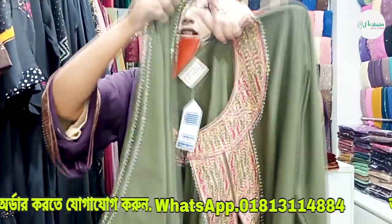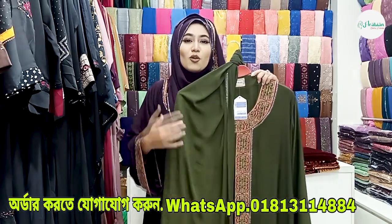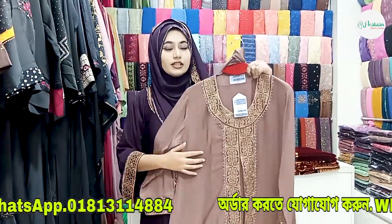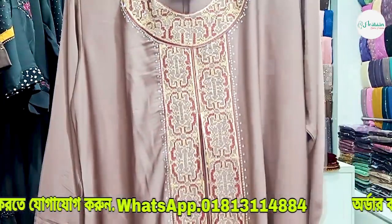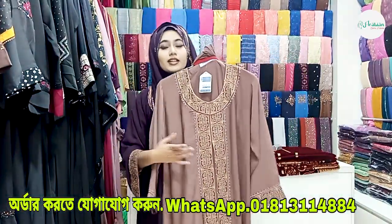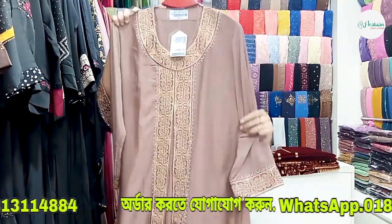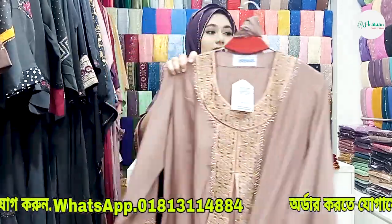We have multi-colored stonework, and we guarantee the wash quality. This is the dark olive green color, and the next color is a nude color — a light color. We have the same golden embroidery and multi-colored stonework. The delivery charge is 80 inside and 150 outside. The nude color shares the same design.